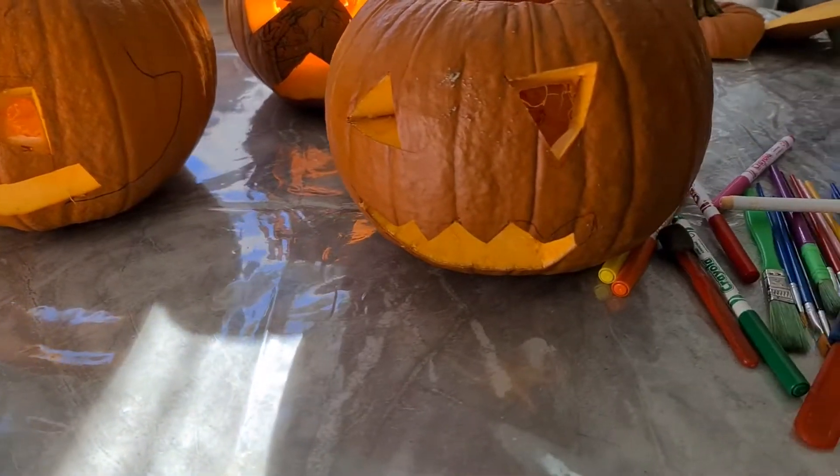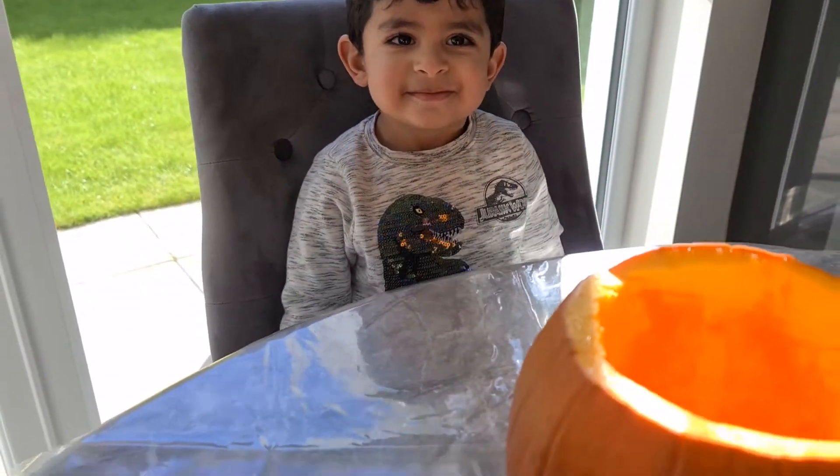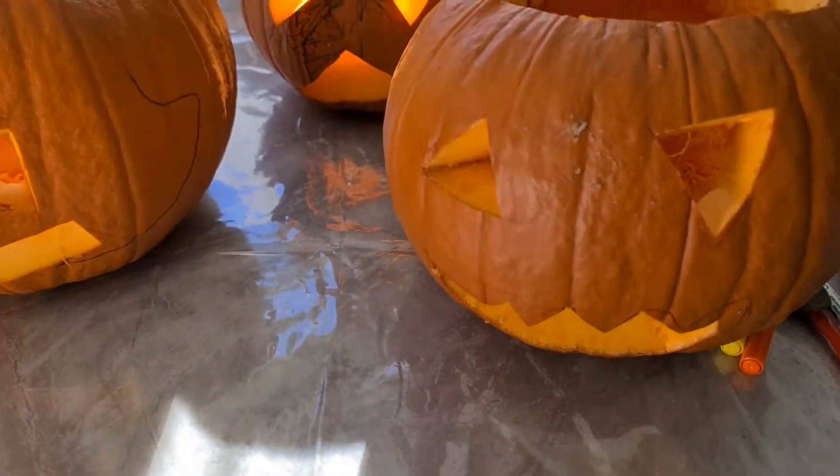So these are our pumpkin carvings so far. Allie, is it your pumpkin? Yeah. That's the nose pumpkin. And this is my one. This is spiky teeth.